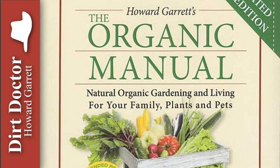Howard Garrett, the Dirt Doctor here with some advice on healthy living. Here's a good question I just received: we have a lot of sawdust from a large healthy tree that we just had removed. Can I use this sawdust in a vegetable garden or as a mulch to put under the shrubs?